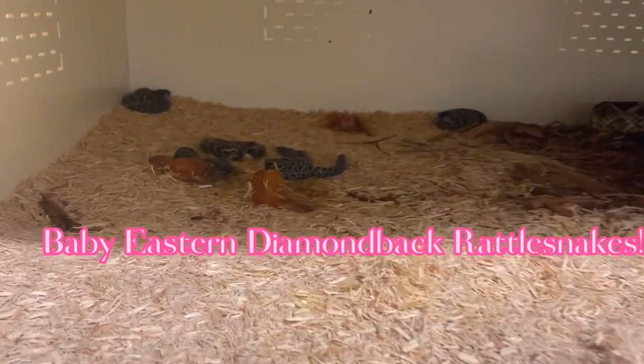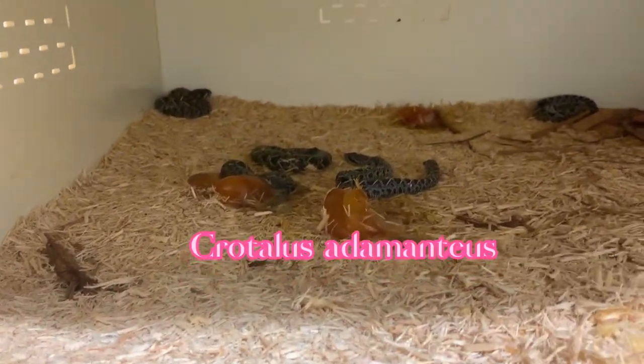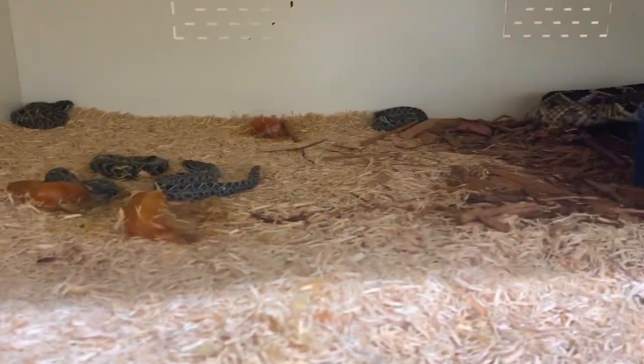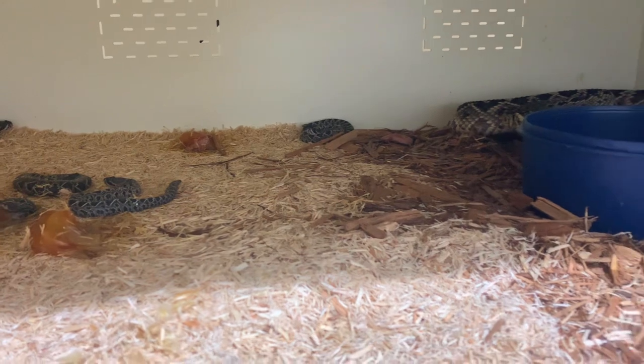Here are the baby eastern diamondbacks as we found them. These guys are Crotalus adamantius — or some people say adamantius — whichever you prefer.